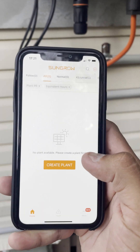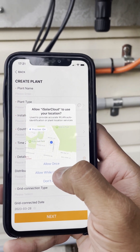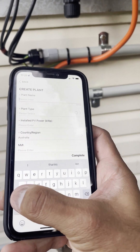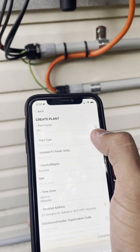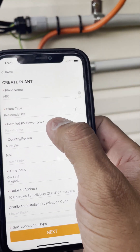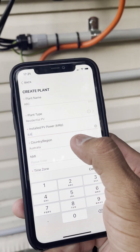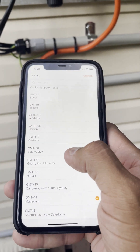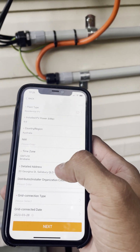You can now create a plant. Click the plus on the top right corner and select Create a Plant. Give your plant a name — your name or suburb. The next field is plant type, which is Residential PV. Then enter the installed PV power in kilowatts, for example 6.6 or 13.3. Set the country to Australia and make sure you are in the correct local time zone, such as Brisbane GMT+10 or your capital city.